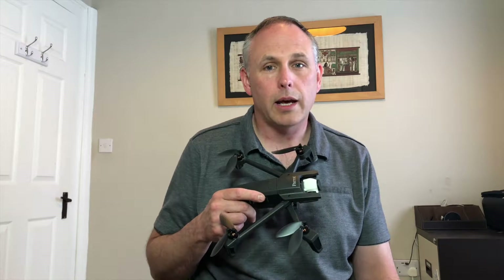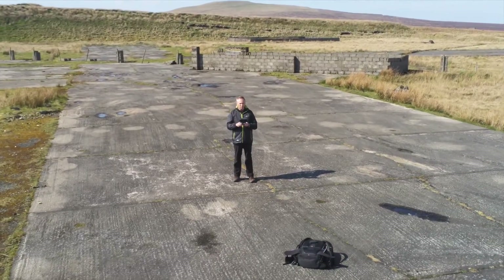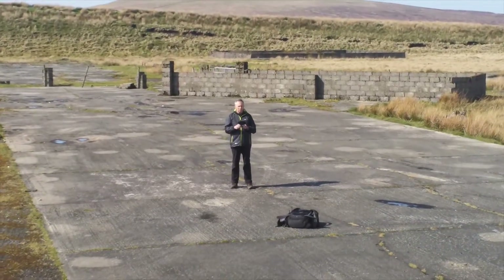In this video I'm going to show off the Parrot Anafi's Dolly Zoom. I'm going to explain how to set it up in the menu and give some examples of when I've used it out on location. Make sure to hit the subscribe button as I do many videos on the different aspects of my landscape photography and filming, including reviews on the Anafi and on-site locations of my landscape photography.